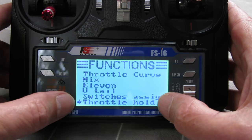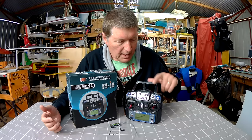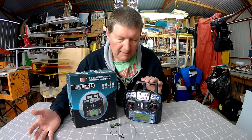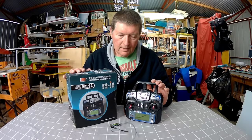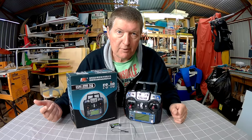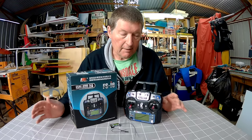In the package you get the radio, the receiver, and bind plug. You also get a little CD which might have the manual on it, but it's a mini CD so I can't play it. Even so, you can easily search for the i6 manual online and download it. So there we have the Flysky FS-I6 6-channel 20-model programmable radio from tomtop.com — check the description for the purchase link. In my book, this is the best beginner radio available, and at a really budget price too. Thanks for watching.